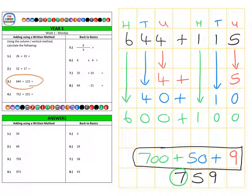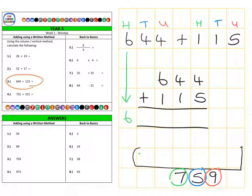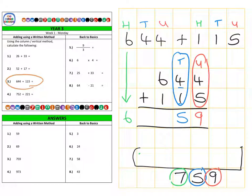There are the green hundreds, the blue tens, and the red units. We can also calculate this using the column method: 644 add 115. Looking at the red units first — 4 and 5 gives us 9. The blue tens: 40 and 10 equals 50, so 5 goes in the tens column. The green hundreds: 600 add 100 gives 700, and the 7 is placed in the hundreds column for a final answer of 759.